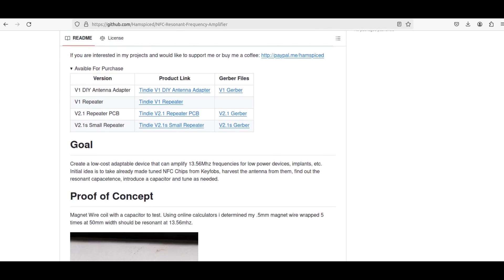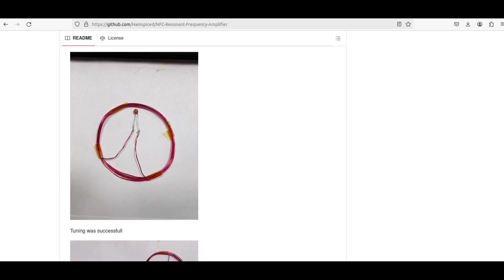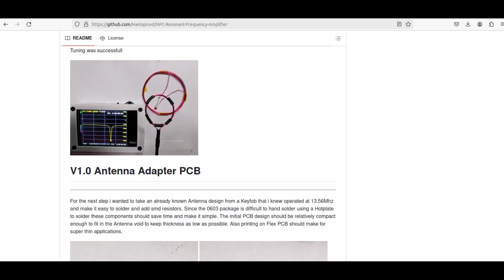It's the project repository for the resonant repeater project. He's currently on version 2.1, and the goal — I'll read it — is to create a low cost adaptable device that can amplify 13.56 megahertz frequencies for low power devices, implants, etc. The initial idea is to take already-made tuned NFC chips from key fobs, harvest the antenna from them, find out the resonant capacitance, introduce a capacitor and tune as needed. Here's his first proof of concept: a simple coil with a capacitor that should resonate at 13.56 megahertz. He tuned it and it was successful.